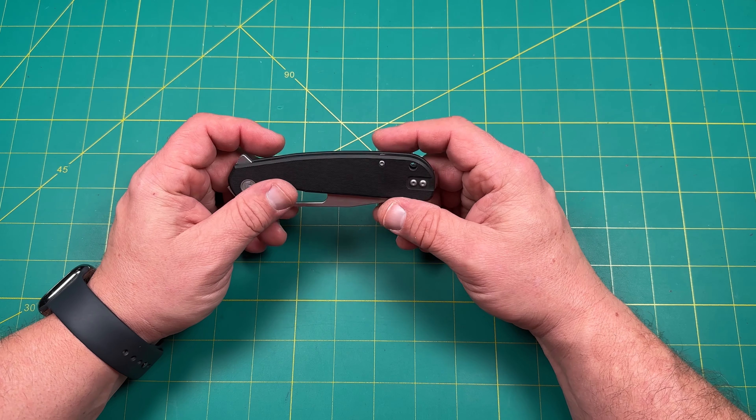We've got beautiful chamfering, jimping on the flipper which works really nicely. We've got a top flipper — front flipper — whatever you want to call it. Works really well. Got beautiful jimping on here as well, and then we've got this fuller, thumb hole — whatever you call it. It almost looks like a fuller because you can go down like that, but it is a thumb hole — you can get your thumb in there as well.